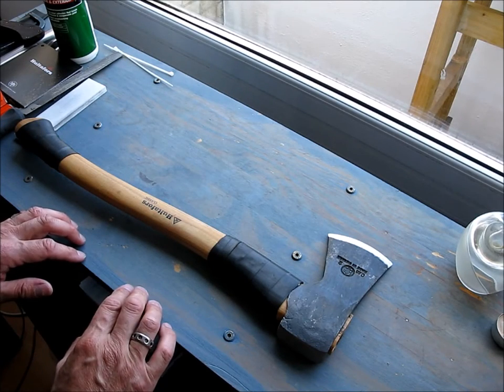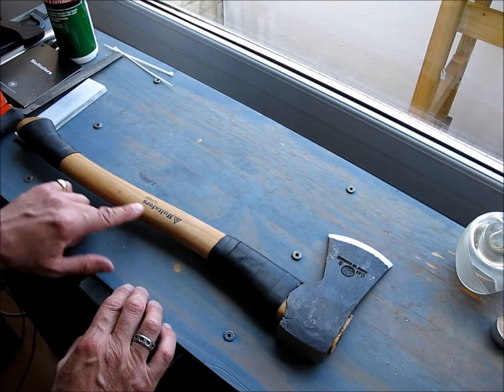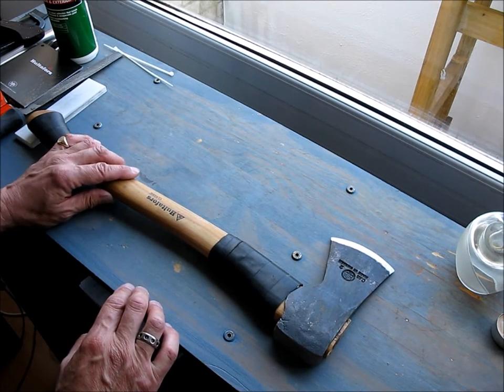Hey YouTube, here are some upgrades you can make to your Halterfors axe. I've got a Halterfors classic hunting axe here, though I guess you can apply these upgrades to any axe.